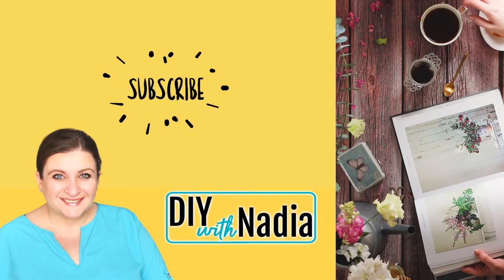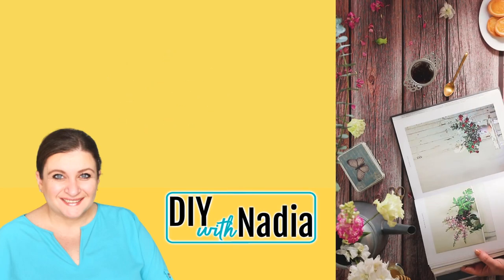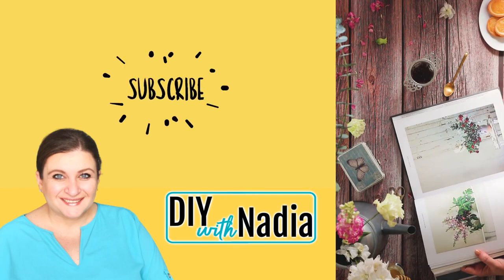Hello my sweet friends and welcome to DIY with Nadia. Today I'm making three easy Dollar Tree ribbon wreaths. Enjoy!